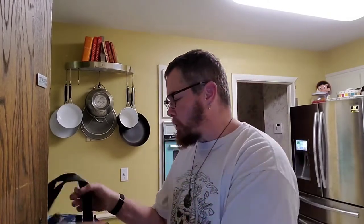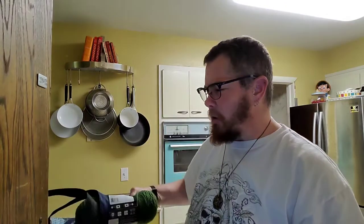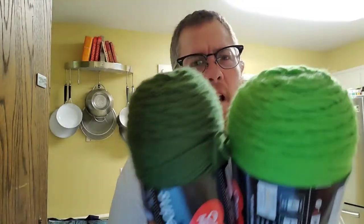I went yarn shopping again because I'm apparently going to be making some Baby Yodas, so I needed yarn. I wasn't quite sure which color yarn to get because regular Yoda is kind of an olive green, but Baby Yoda is kind of a lighter green, so I have these two colors.